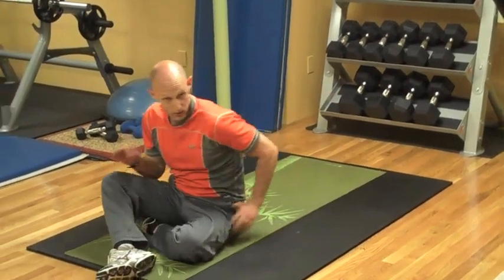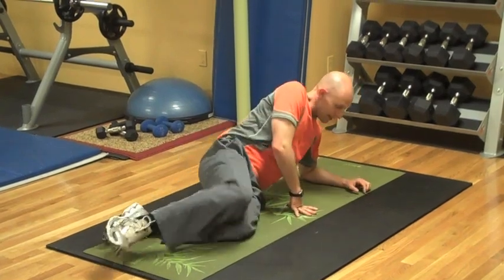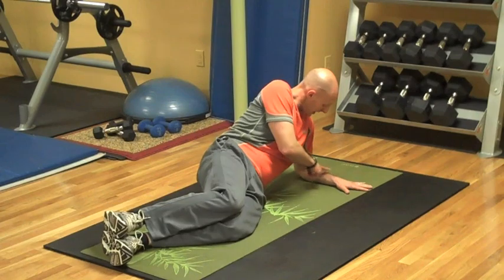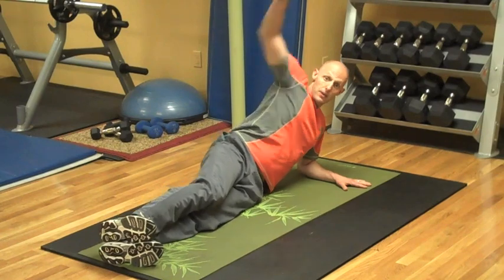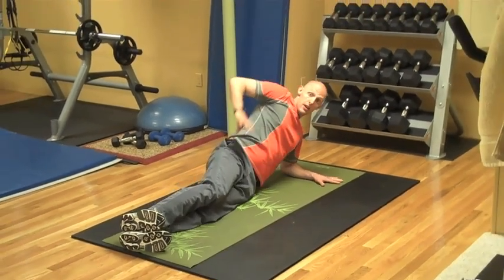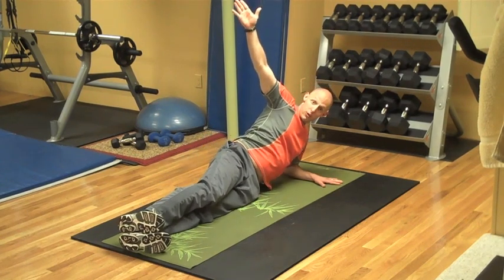The third and last move I'm going to invite you to do here is the side plank. Tuck your arm, ninety degrees at the elbow, underneath your shoulder. Legs straight out, arm straight up. You're bringing your hip toward the sky, toward the ceiling. Coming up, hold. And down — touch your hip to the floor.